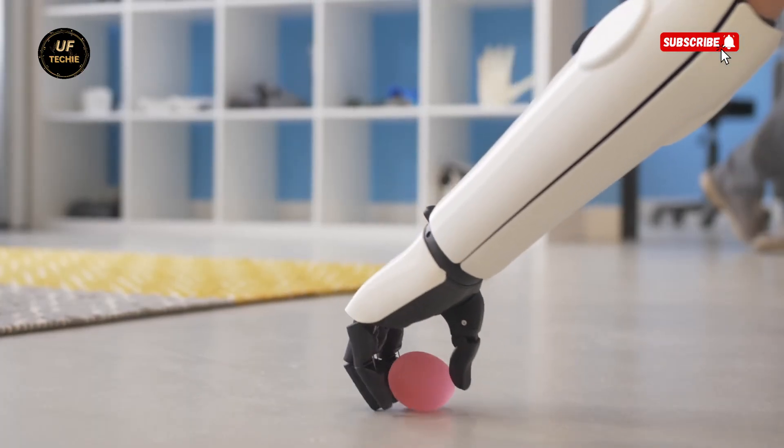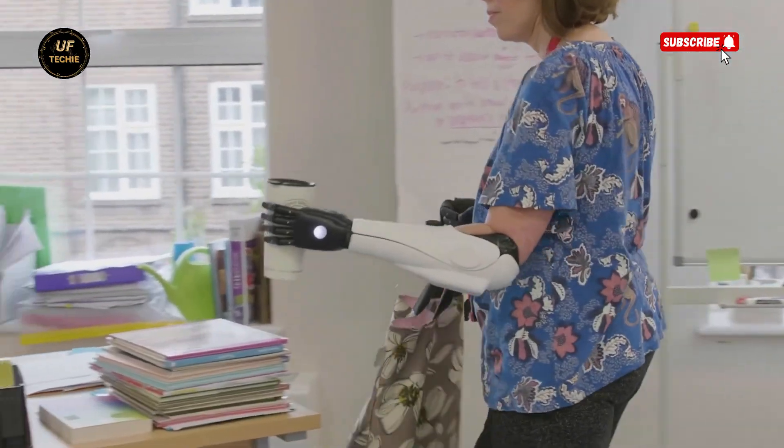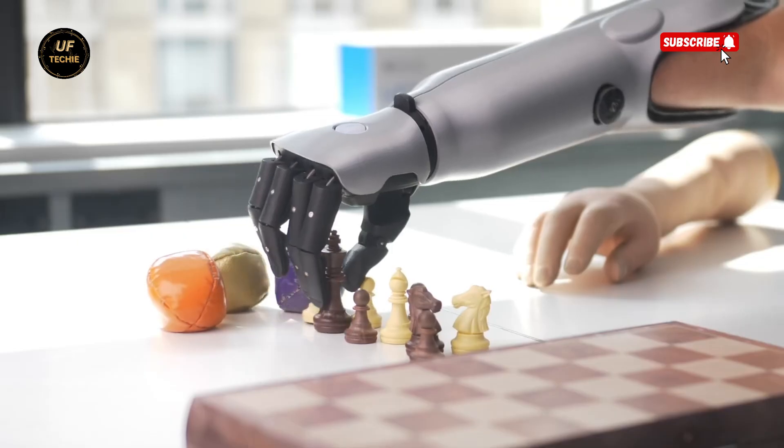The Hero Arm gives users more than mobility. It gives them confidence, independence, and a sense of identity. Open Bionics is turning disability into super ability, using technology to create heroes in real life.